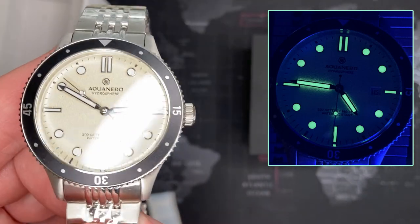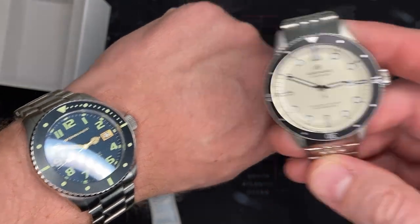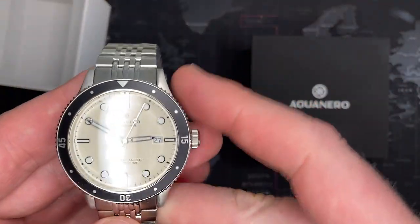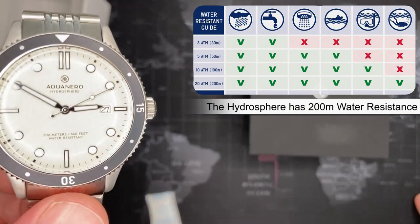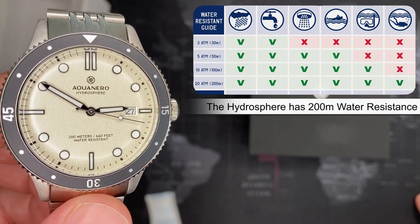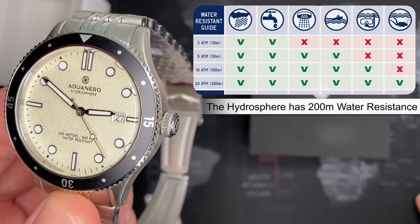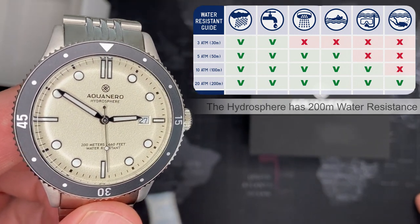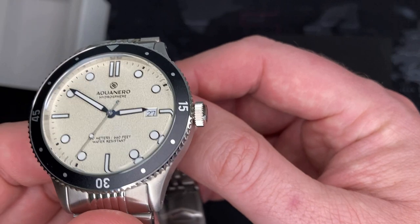I'm wearing a Spinnaker as well — equally nice. Both are 200-meter water resistant. A 200-meter watch — that's twice the length of a high school football field — means you can absolutely go snorkeling and even some diving. If you're snorkeling you're probably not going more than 20 meters down anyway, so 200 meters gets you pretty much anywhere you want to be.